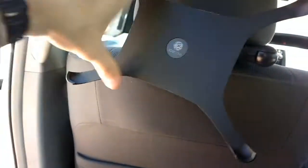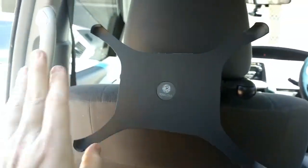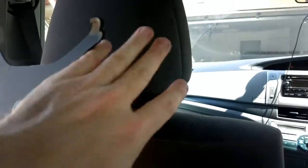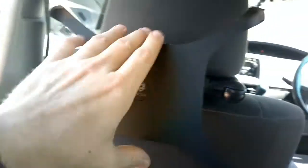Hi guys, I've got my sunnies on — I'm outside in the beautiful sun. You might remember I put a link down below to a video where I looked at this — the Tokel iPad holder. This goes on to the headrest and allows you to put your iPad on here.